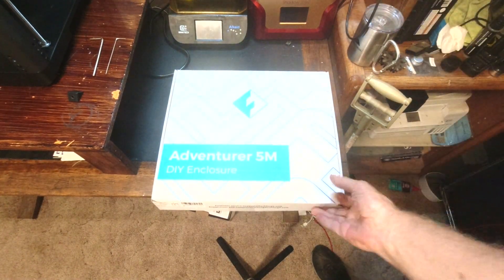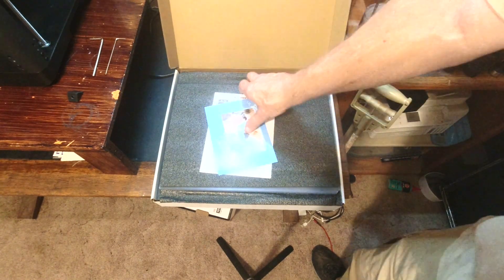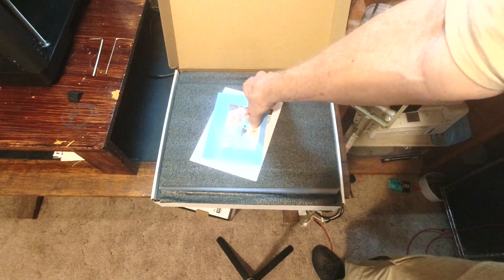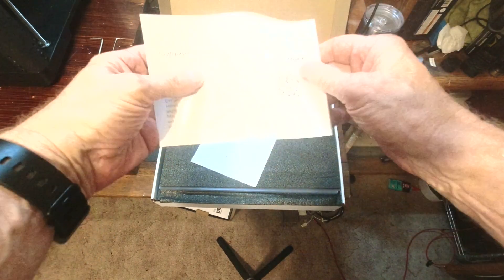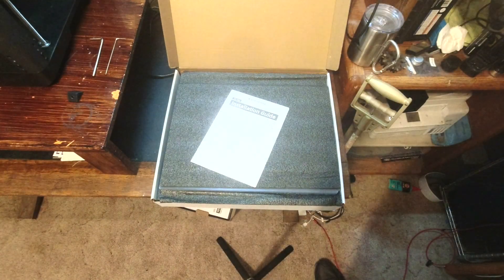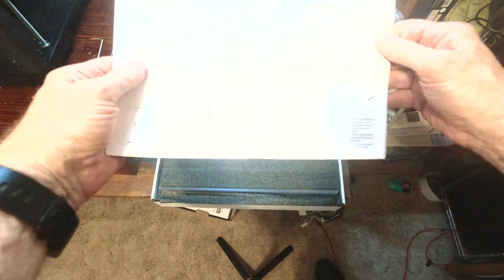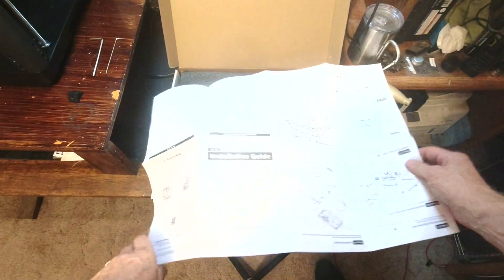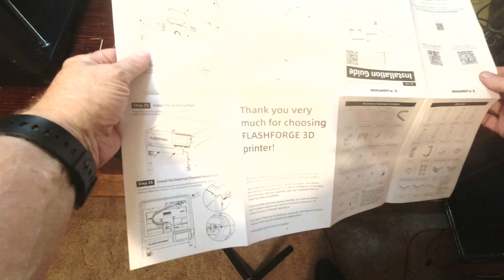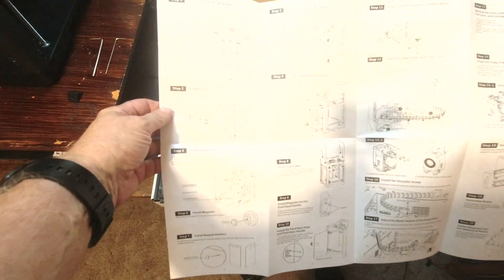Let me switch the light on here. I've got a set of PDF instructions, but I'm hoping it's going to come with instructions in the box that are large enough for me to view. We do have an installation guide — a giant foldout! So I also have it in PDF form, and if I have to, I'll bring my tablet in. But this isn't too bad; I can see it fine.